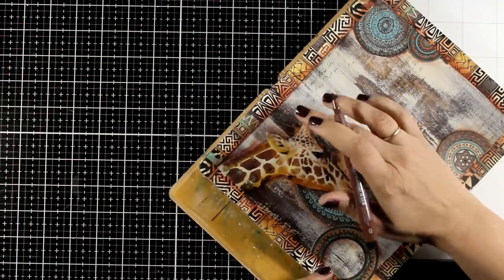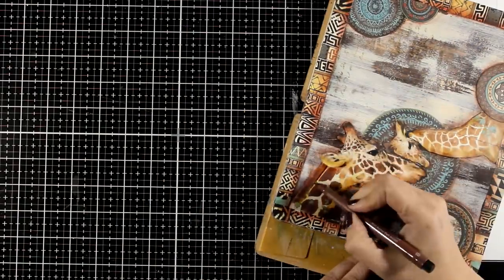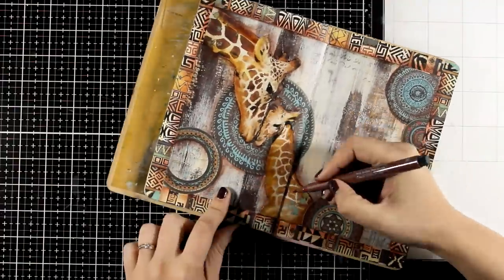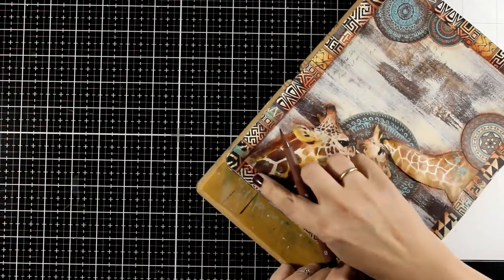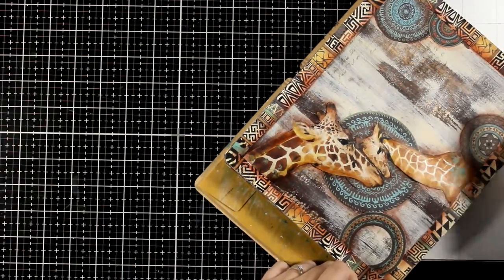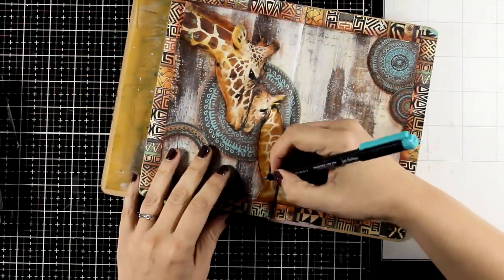I finished everything with the deepest shadows — this marker is the Dark Sepia one. Don't be afraid to bring in a very dark color. Adding shadows with a very dark color is going to somehow bring all the rest of the colors to life and helps them pop even more.